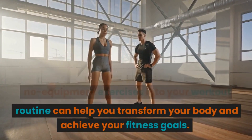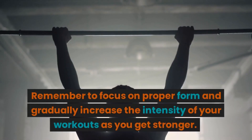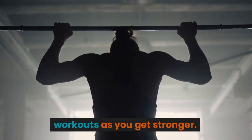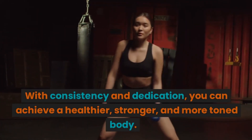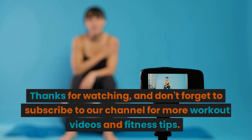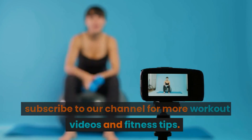Incorporating these no-equipment exercises into your workout routine can help you transform your body and achieve your fitness goals. Remember to focus on proper form and gradually increase the intensity of your workouts as you get stronger. With consistency and dedication, you can achieve a healthier, stronger, and more toned body. Thanks for watching and don't forget to subscribe to our channel for more workout videos and fitness tips.